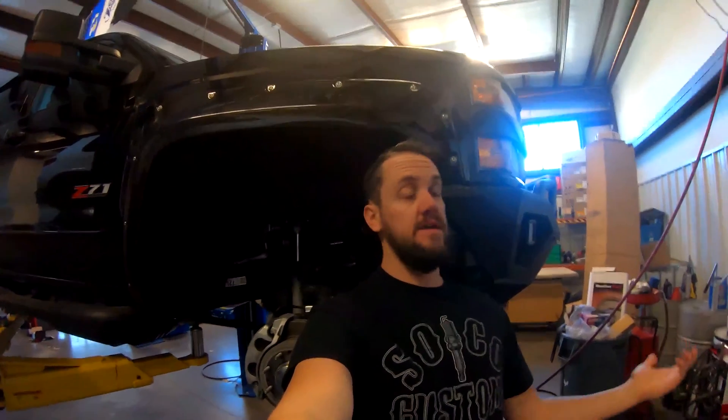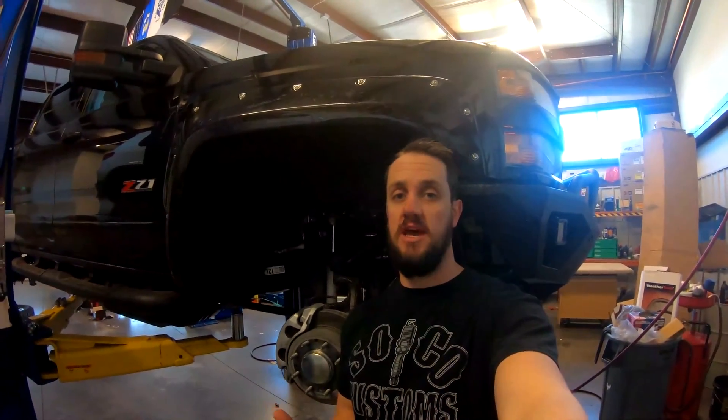Hey guys, it's Brian and I'm back here with SoCo Customs YouTube channel. We get a lot of questions about different kinds of lifts and why certain ones are cheaper than others, especially for the 2500 level GMs.